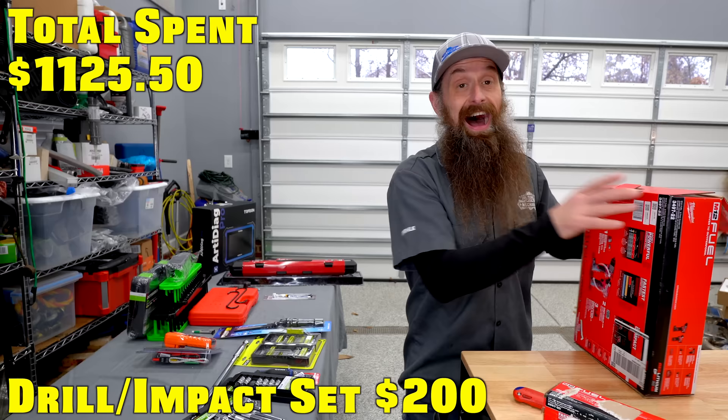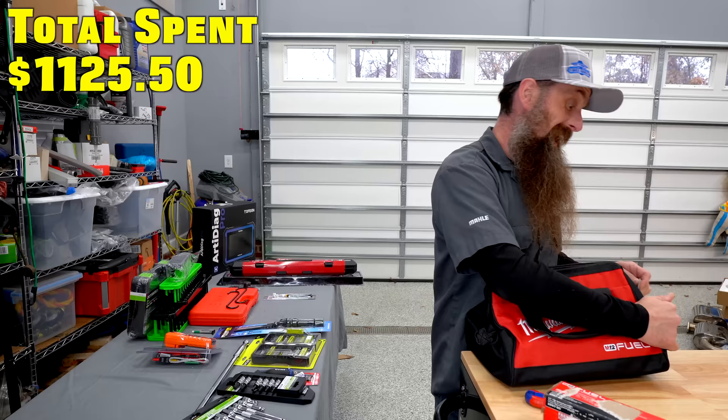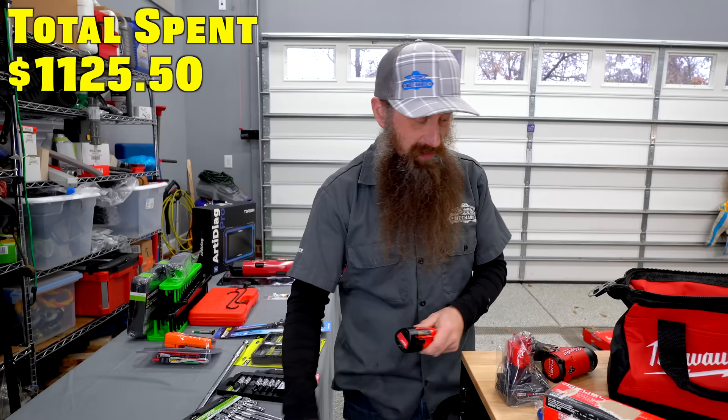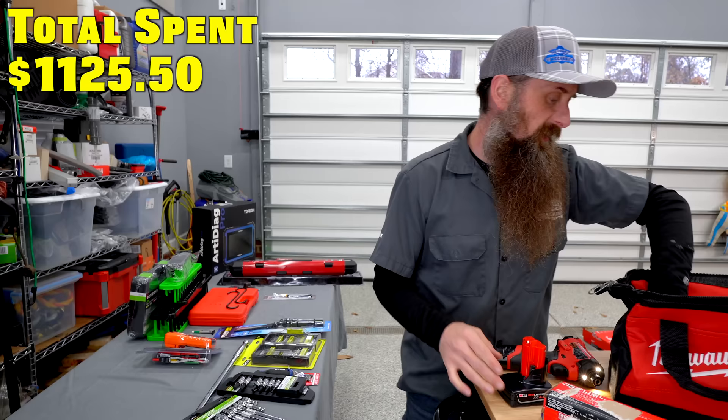I came this close to not getting these. What I actually almost got was a similar set with a bigger battery from Rigid — two reasons. It was cheaper, $140 versus $200 for this one, and Rigid power tools have a lifetime warranty, which is incredibly huge. But I'm going to tell you why I went with Milwaukee. One, I'm a Milwaukee fan with tons of Milwaukee tools. Two, once you get on a battery platform, you have the batteries and can easily buy just bare tools instead of buying whole kits with chargers you'll never use.